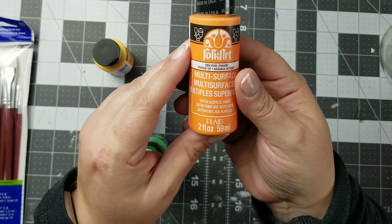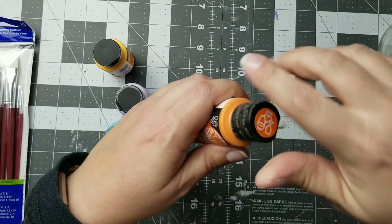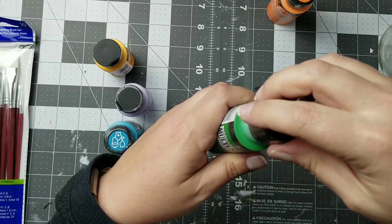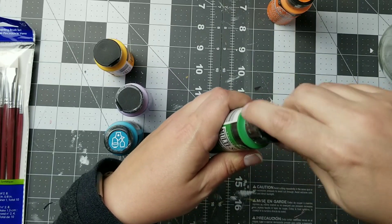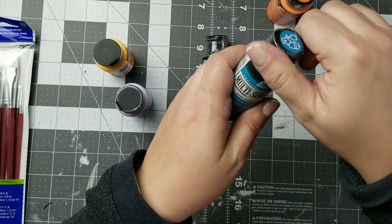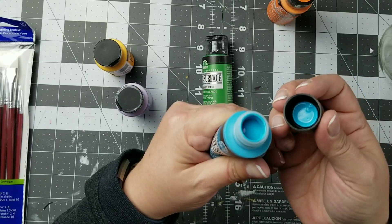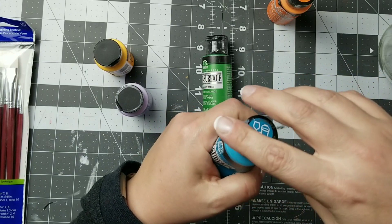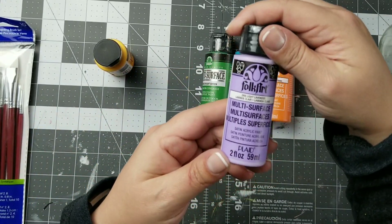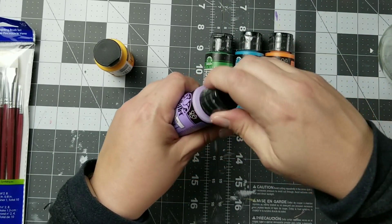I wanted to introduce you to a Plaid product — this is the Folk Art Multi Surface paint. Plaid was nice enough to send me a whole box of stuff and in that box were these paints. I wanted to show you the colors they sent me and show you how they work on a project. That first orange color is called Vivid Orange, and then there was Bright Green and Cayman Blue — all of these colors are so beautifully pigmented. I was really surprised at how bold their colors were.